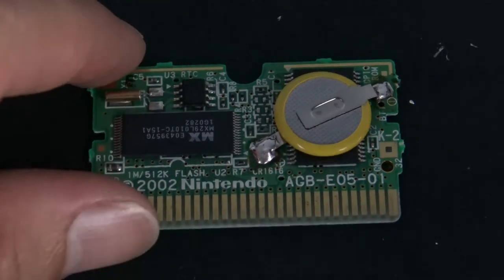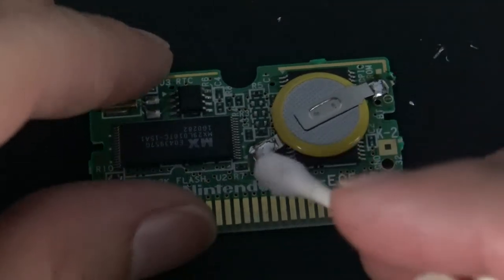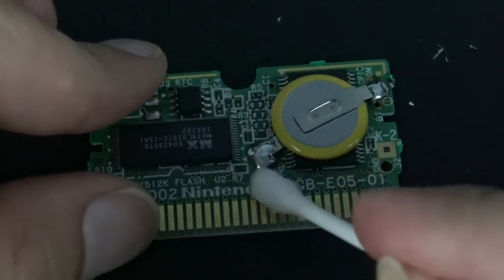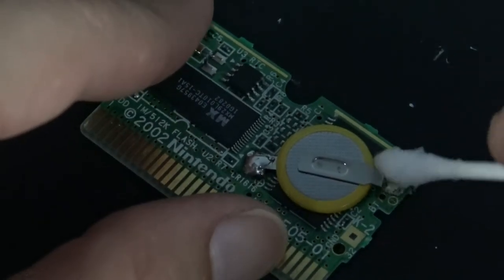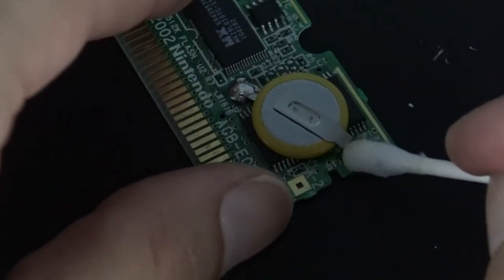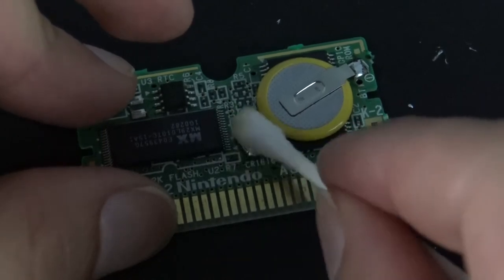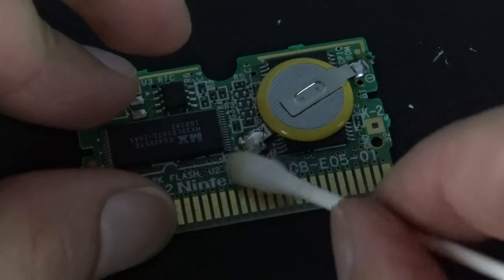Now I'm just going to use some 91% isopropyl alcohol and just clean up the area real quick, just to make it look a little bit nicer. You can see it's kind of getting on the Q-tip.